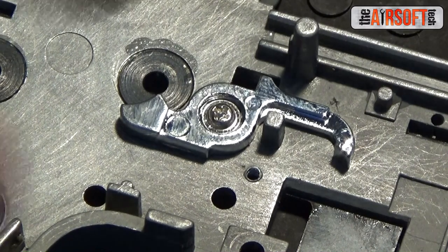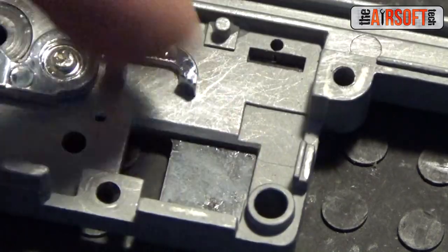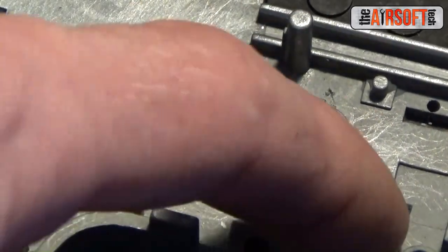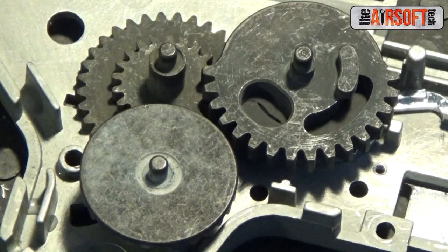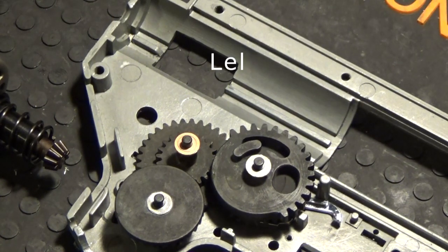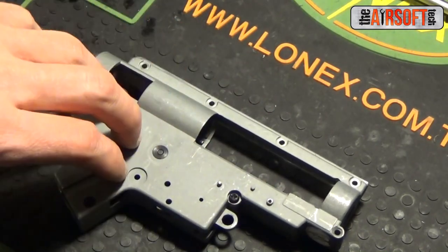You will want to install the sector selector plate before you install the cutoff lever, as it is really hard to put a selector plate on with the cutoff lever already on — so selector plate first, then cutoff lever. Now let's start shimming the Siegetek gears. I won't be filming the shimming process mainly because it would make this video an hour long. I'm back with the gearbox closed, all three gears installed, shimmed and ready to go.